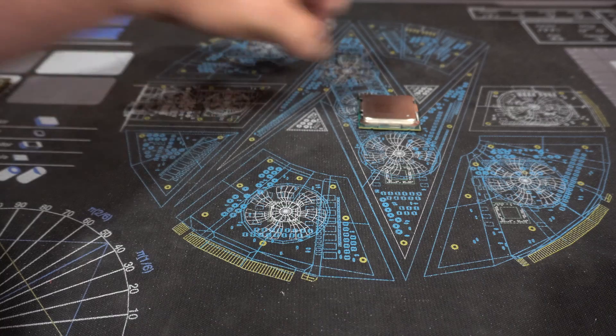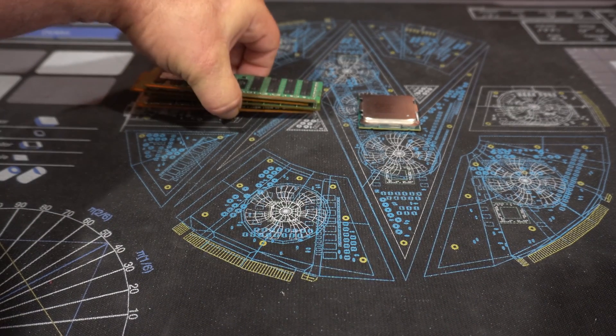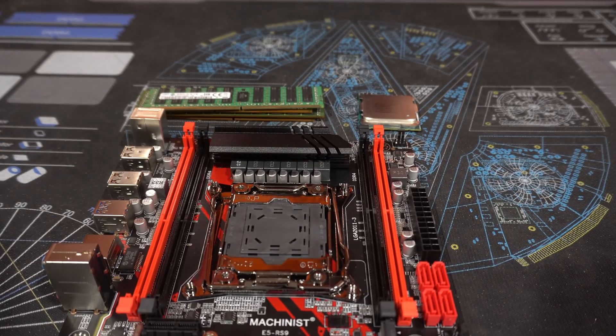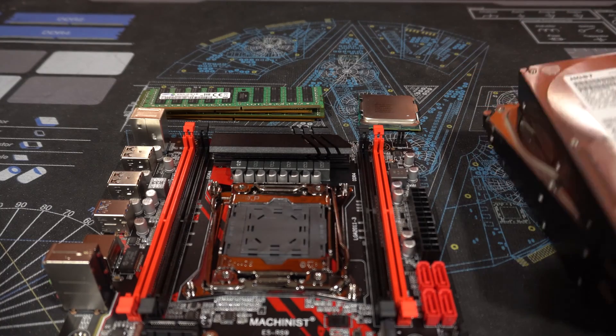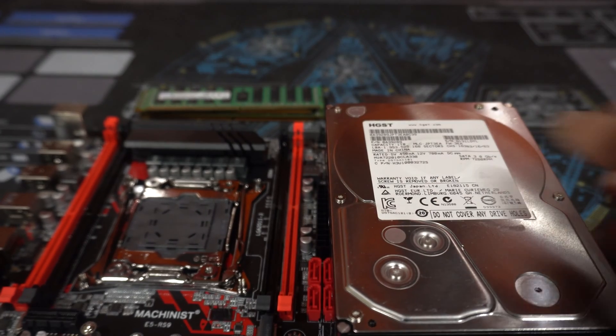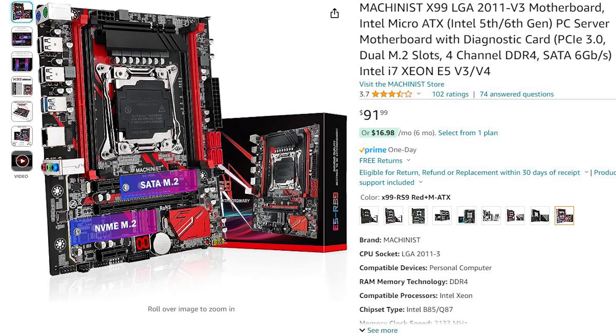I'm going to be building it in this Thermaltake case. I've got 64 gigs of ECC registered memory. The CPU I'm going to be using is a used Xeon — it's an E5-2697A V4. I can no longer find it on Amazon, but you can probably find it on eBay or similar. They're cheap. The motherboard is a Machinist X99 Micro ATX board for that CPU.